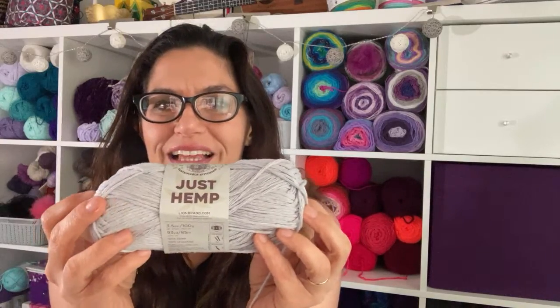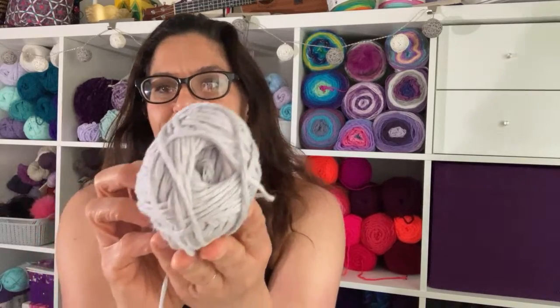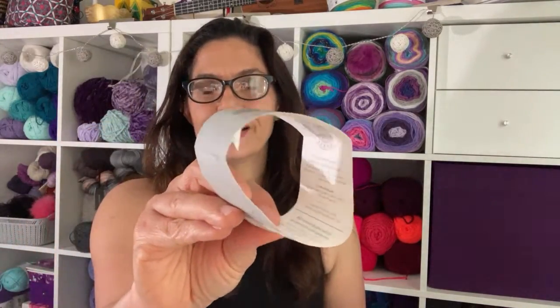Hopefully you guys have had a chance to see this. I got mine over at Joann's and I'm really excited to try it out. So the ball band — good structure. I like a ball band that has structure like this, but I also like — am I the only one that likes a pattern inside the ball band?